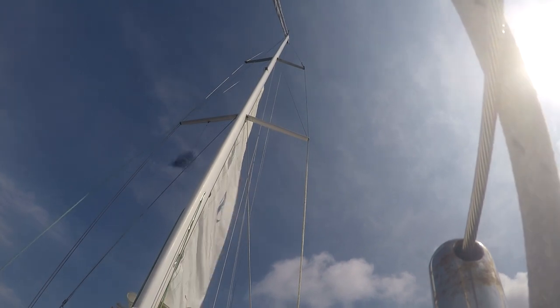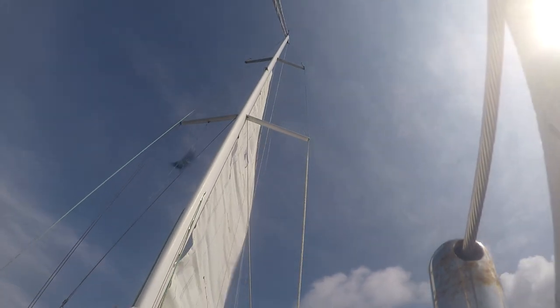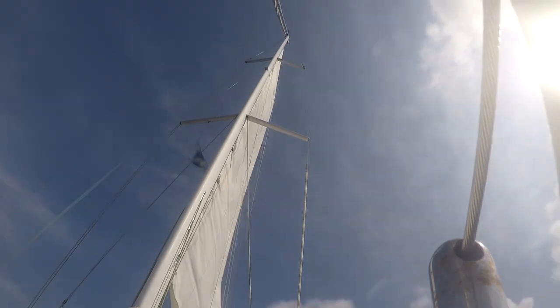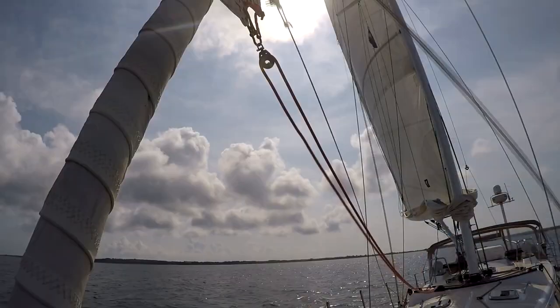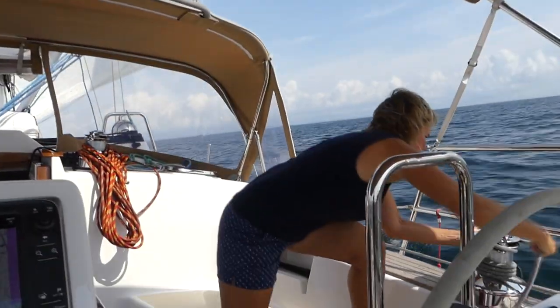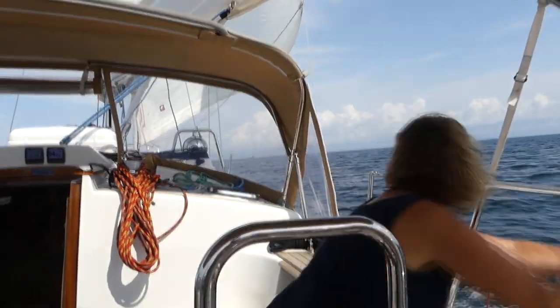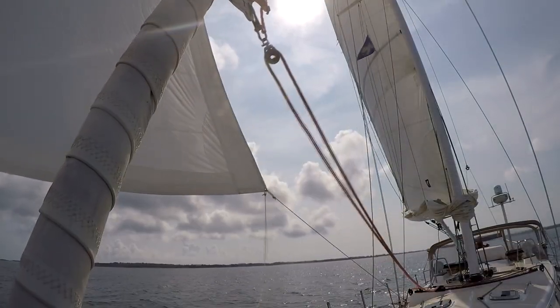We're motoring out of Great Salt Pond in Block Island, down for Newport. We're getting ready to head straight downwind towards Newport. We are doing this sans spinnaker.